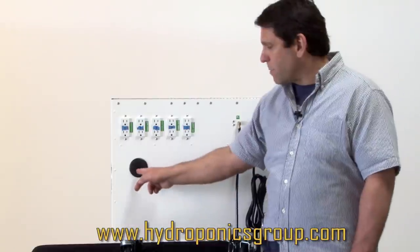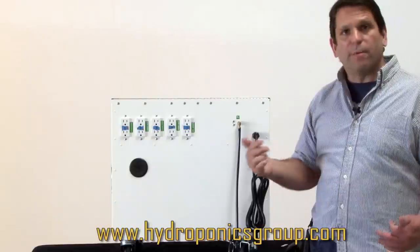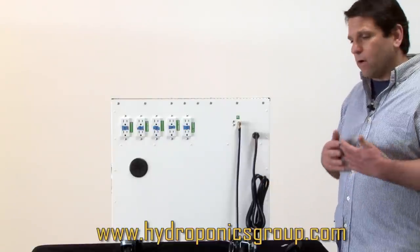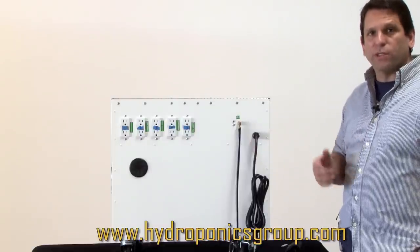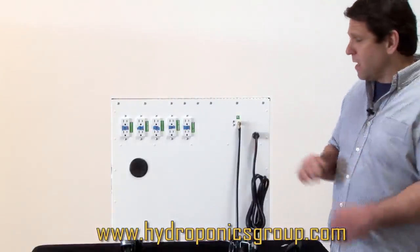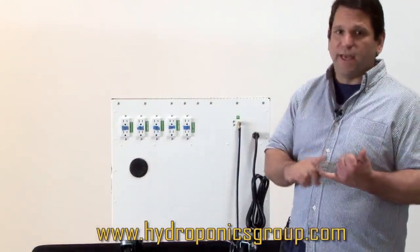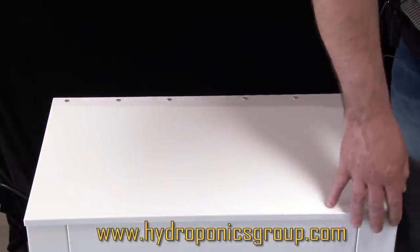It comes with a rubber grommet — all of your cords go out of the back and into your lighting fixtures or air pumps. This right here is a CO2 intake. You would have a CO2 tank and regulator, which doses out the CO2 every eight seconds into your box for a six-second burst. This allows you to keep your CO2 for longer and meters it out professionally. Master Control is one of the best things we've ever created and another way that Hydroponics Group continues to innovate in the hydroponics industry.